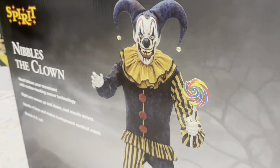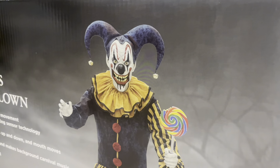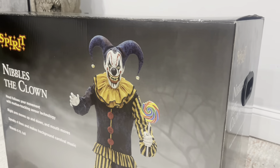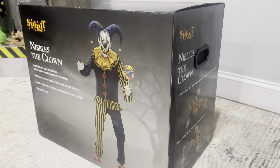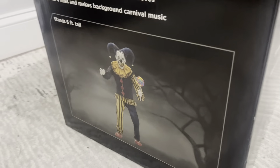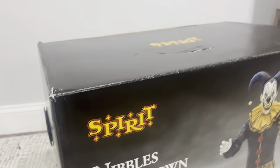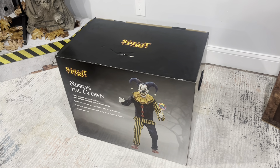Here's the front of his box right here. He is a six-foot clown, and one of the best parts on him is that he has a sensor in his nose that follows you — his head follows you wherever you move, which is the main reason I got this guy. We got one side of the box showing head movement and hand movement. He was $300 and I used a 20% coupon, so it was like a little less than $280.